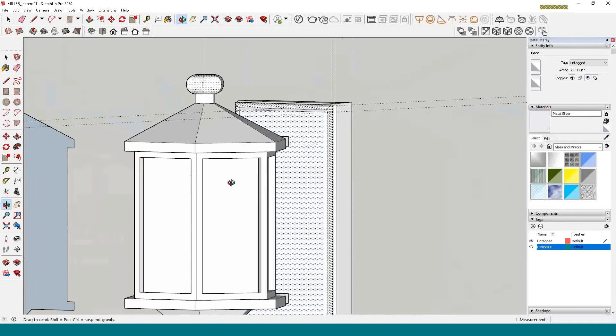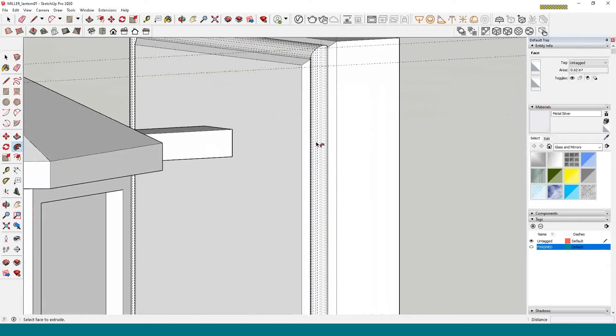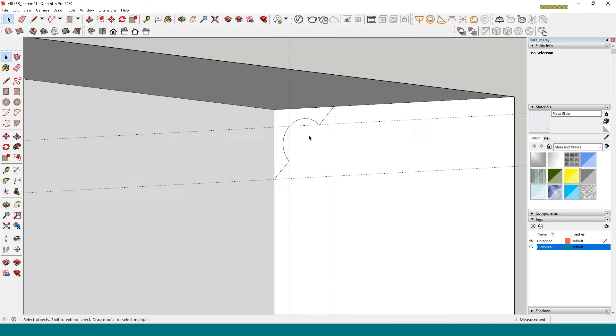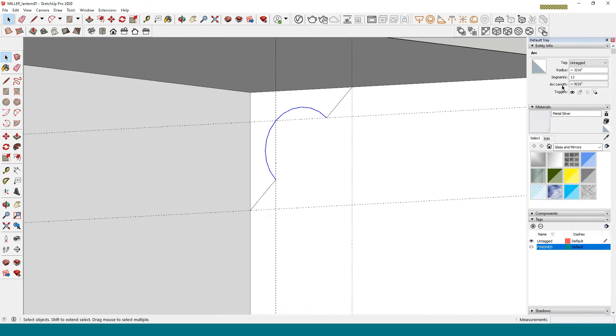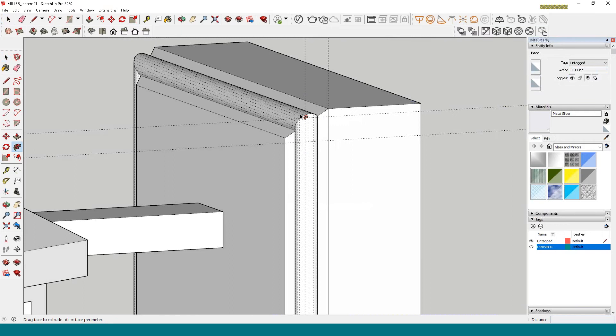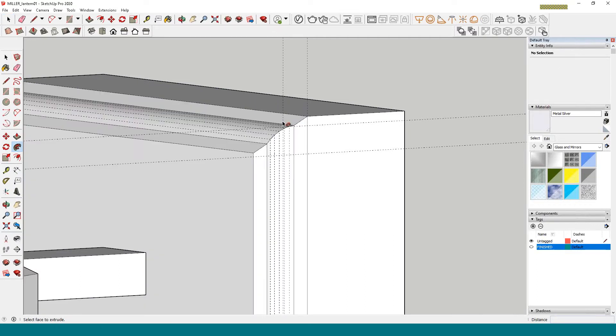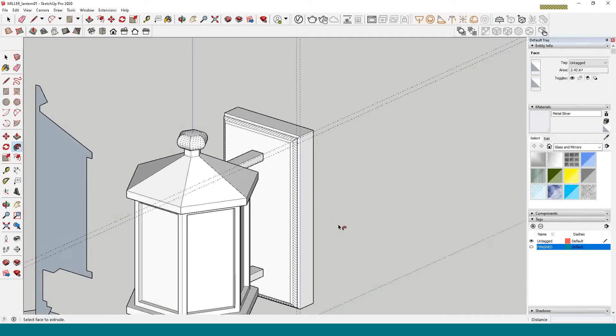Now we have this fancy molded shape, but look at all the polygons — that's way too many. I'll hit Control+Z and go back to fix the arc. In Entity Info, this arc has 12 segments; let's make it 6. I'll also make the radius a little smaller — 0.25 inches. Now select the front face again, click Follow Me, click on the shape — that's much better and prettier.